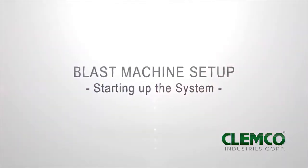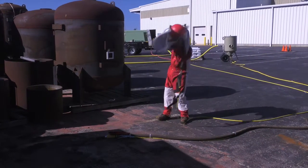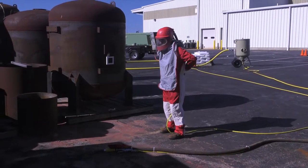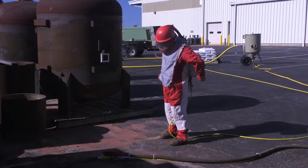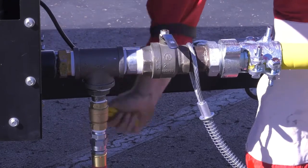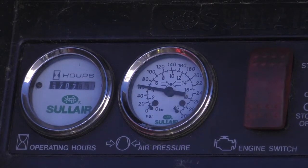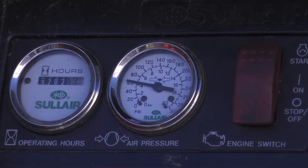Starting up the system. Operators and anyone else that may be exposed to the hazards generated by the blasting process must wear appropriate protective gear, including abrasive resistant clothing, leather gloves, eye and hearing protection, and a NIOSH approved type CE supplied air respirator. Close the air valve on the compressor. Start the compressor following the instructions that came with it. Allow it to warm up to operating temperature and pressure. The pressure must be more than 50 psi, but no more than the blast machine's rated pressure.